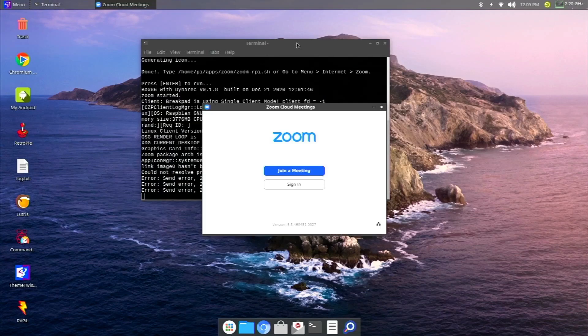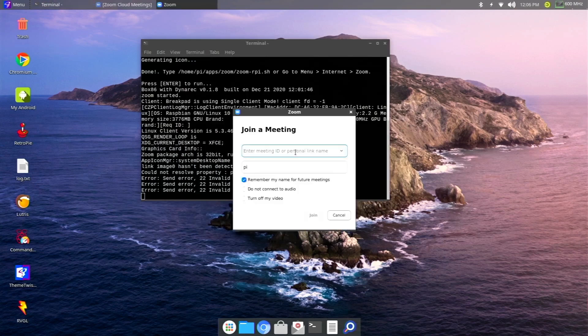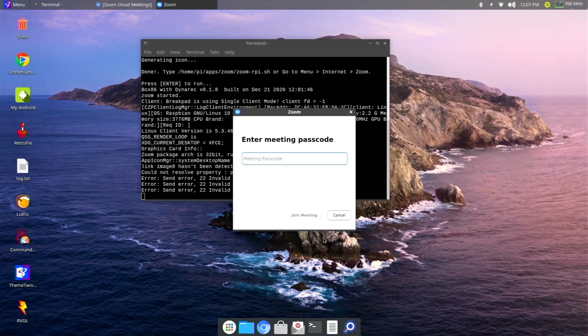I just wanted to show everybody that if you're a student or you're teleworking, Zoom is available and you can use it. Earlier I had that Amazon webcam hooked up in the program Cheese just to show it worked, and it works perfectly fine in Zoom too. The webcam has a built-in microphone and both worked with Zoom right out of the box — no issues, no drivers to install. It was literally just plug and play.